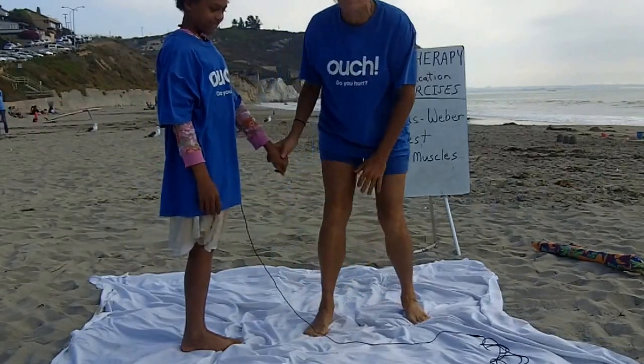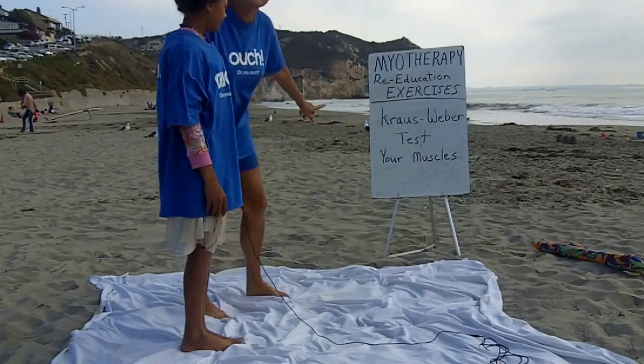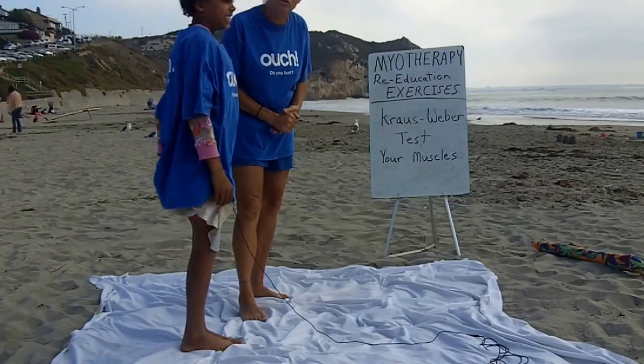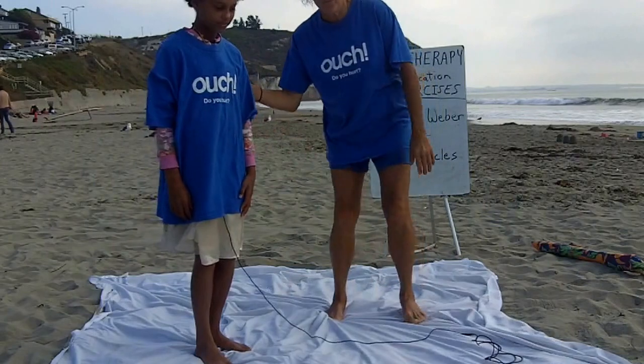Okay, that's the cross Weber test. She passed them all. You can see how simple that is. And what I'm going to be doing is showing you how to re-educate those muscles by showing you how to do passive stretches you can do throughout the day to get rid of your pain. See you in the next video. Bye-bye for now.